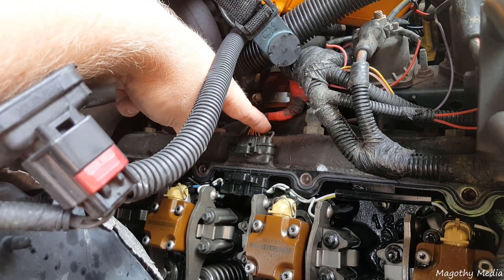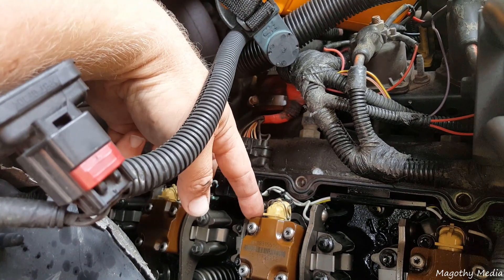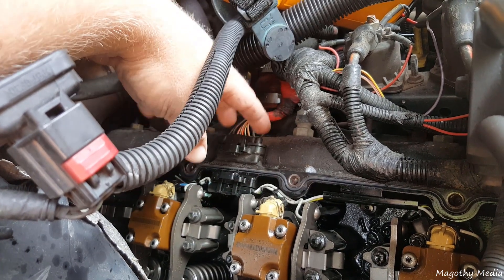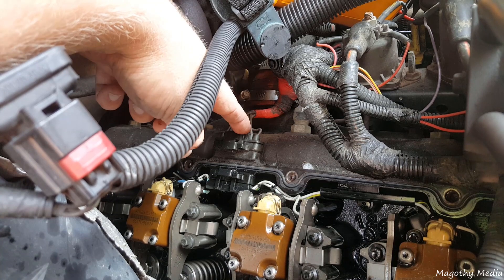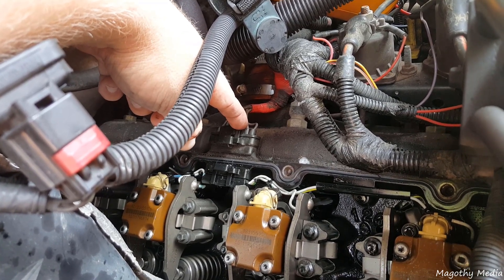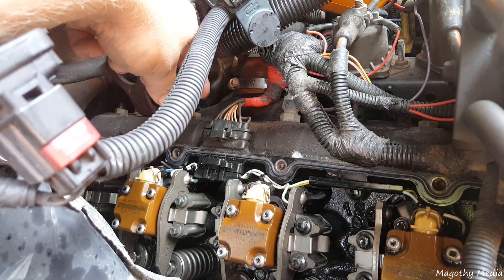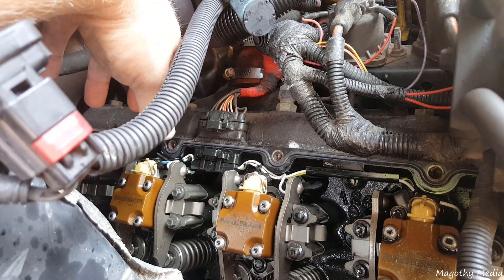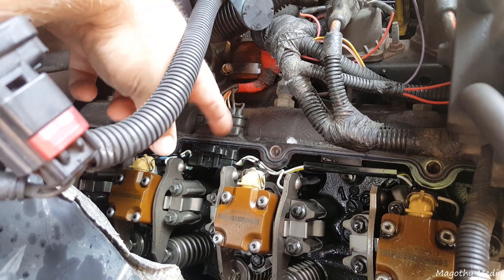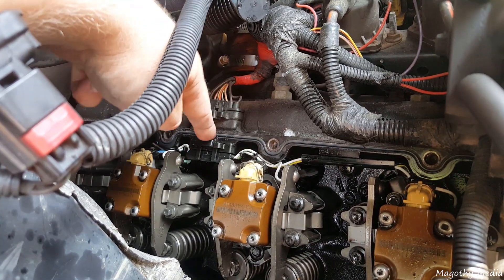I pulled this connector off and ohmed everything out, and on this injector I was getting 10 ohms, which is out of spec. Then I unplugged everything, plugged it back in, and was getting around 3 ohms, which is in spec. That just goes to show it had a faulty connection — I took it apart, put it back together, and everything ohmed out fine. This is a faulty system Ford has with these clips.